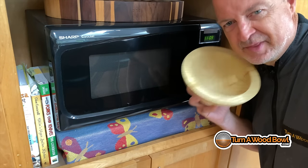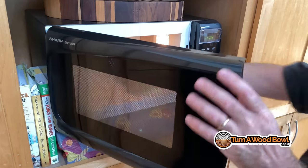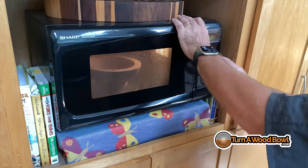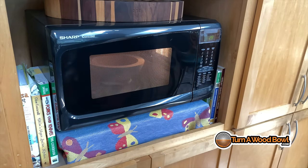Now it's time for the microwave. We're not trying to cook the bowl blank — we're just trying to get the moisture out of it. The first run is going to be 30 seconds, and that's it. So let that go 30 seconds.